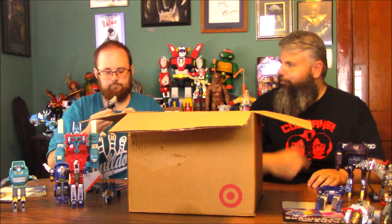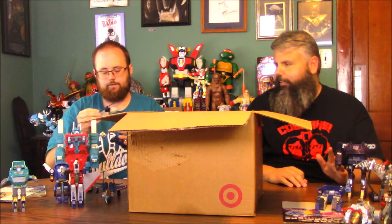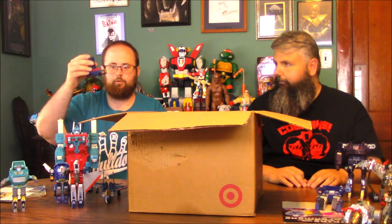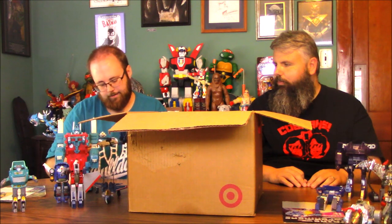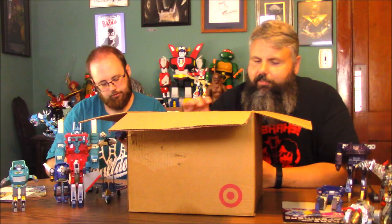There was an Autobot version and a Decepticon version. You get a blue pickup truck and a tan helicopter that looks like an Apache. The truck looks like it's an Autobot and the helicopter's a Decepticon — wait, no, the truck is a Decepticon.